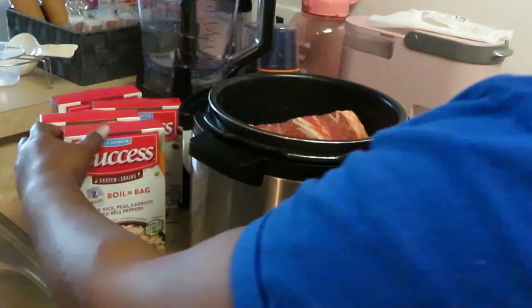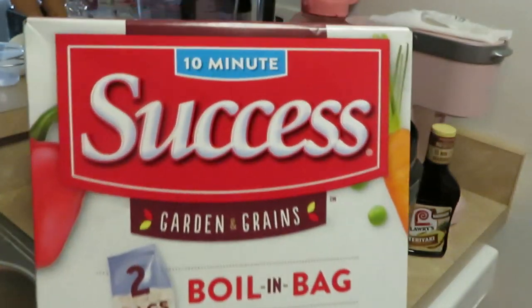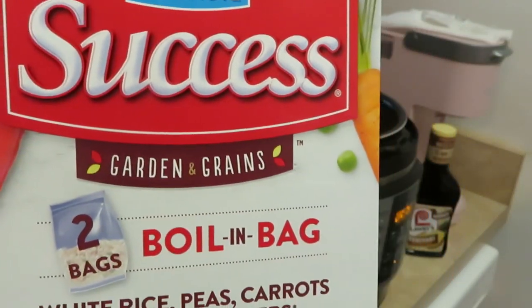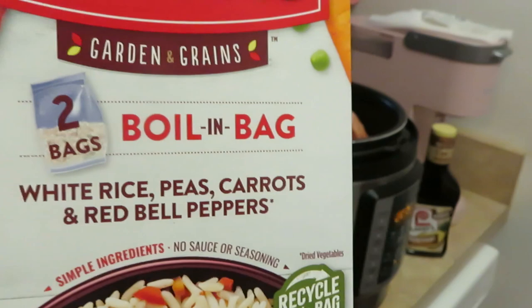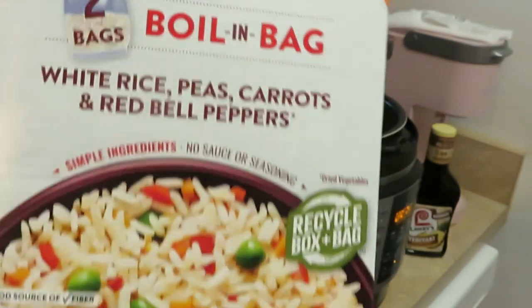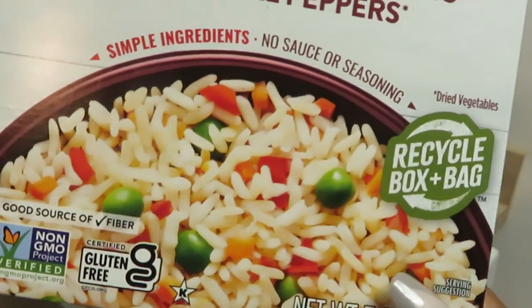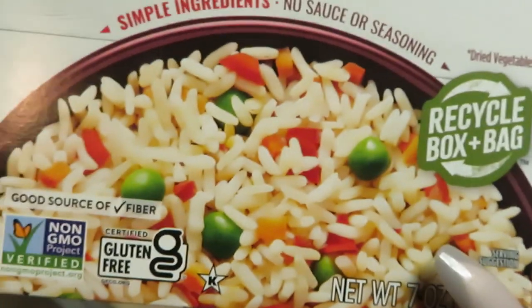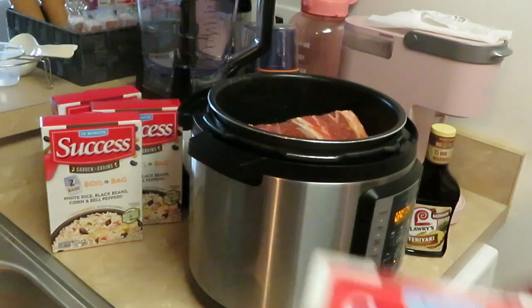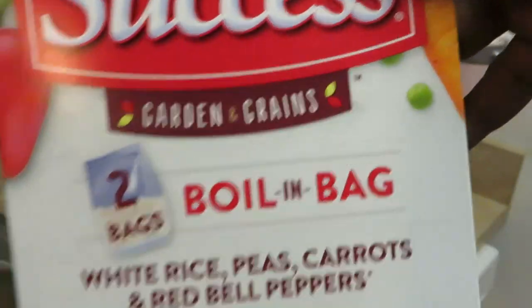I'm gonna be using Success Garden Grains boil-in-the-bag white rice with peas, carrots, and red bell peppers. I've put this on my channel before — it is so good, it's like a veggie rice. I got four boxes, which is two boil-in-bags each, and it's quick and easy.